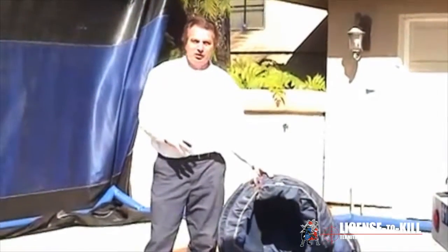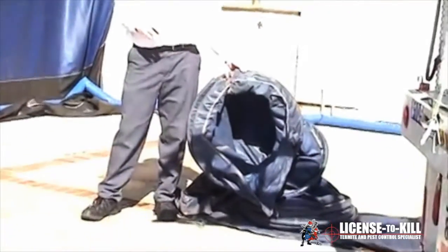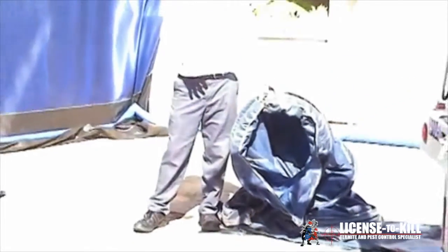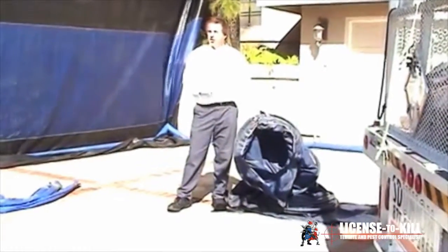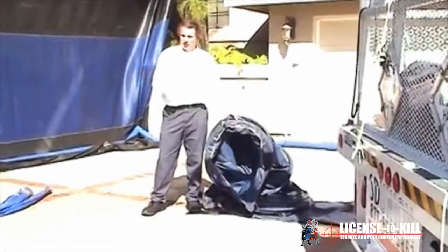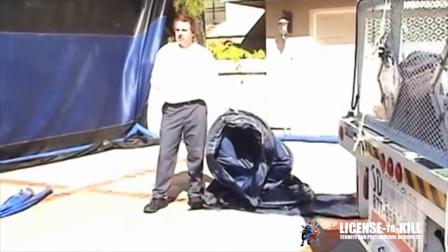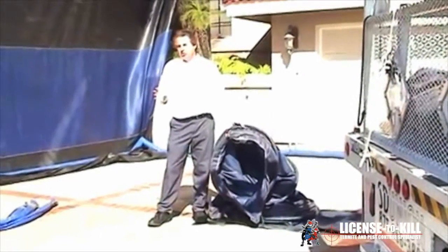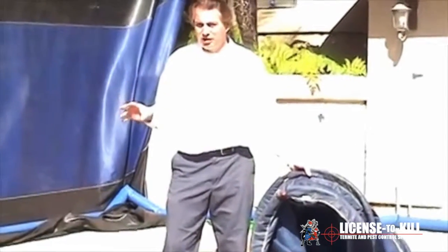This is a ventilation tube which we attach a fan to. On the second day of the fumigation, we come back and turn the fan on. We have a few of these throughout the building, and they will pull all the gas and chloropicrin out of the building for the next 24 hours. So when we come the next day to drop the tarps, there should be no gas left. But just in case, we open the doors and windows and turn the fans around to disperse any remaining gas.